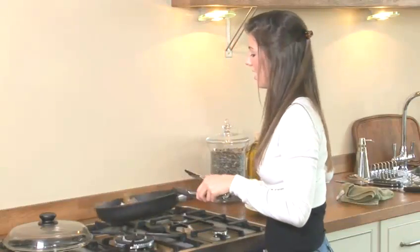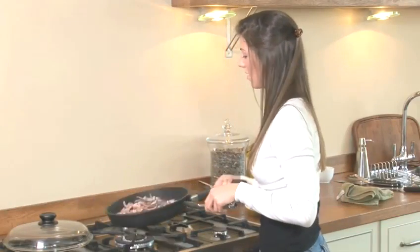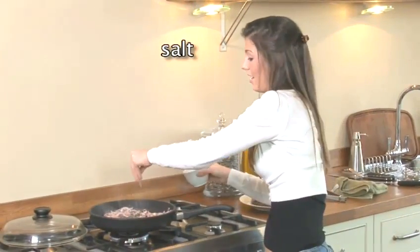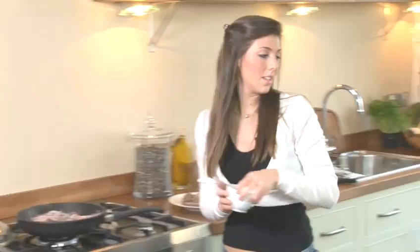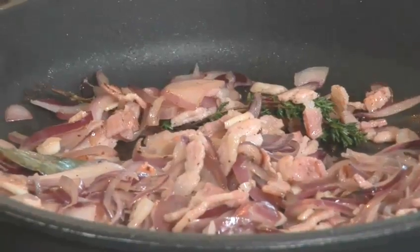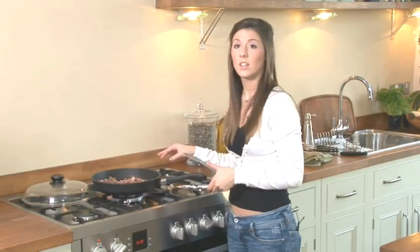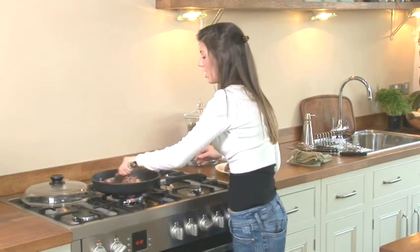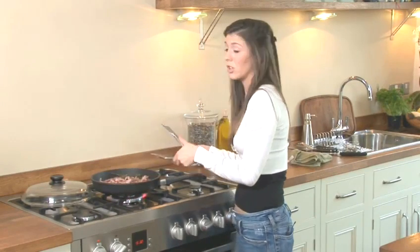Move it all around nicely and just let that cook for a couple of minutes to get a little bit of colour on the side. Season at this stage — not too much salt because you've got the bacon in there — lots of pepper. Now that your bacon and your onions have started to cook down a little bit, gone a little bit crispy and a little bit translucent, you can tell the bacon is cooked.